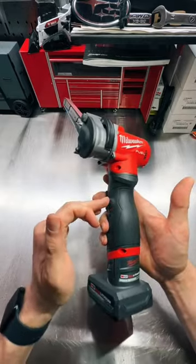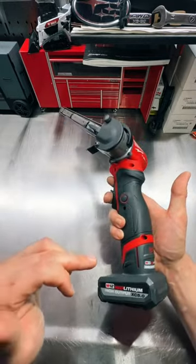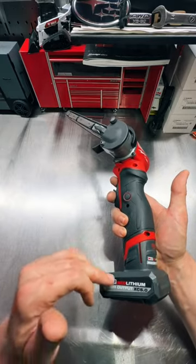This is advertised as being able to wipe out 65 spot welds on a fully charged 4.0 XC battery.